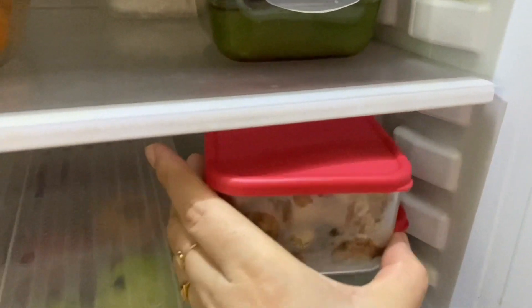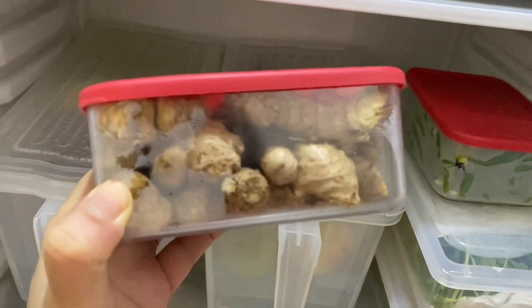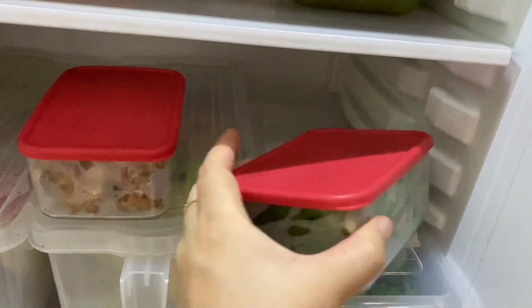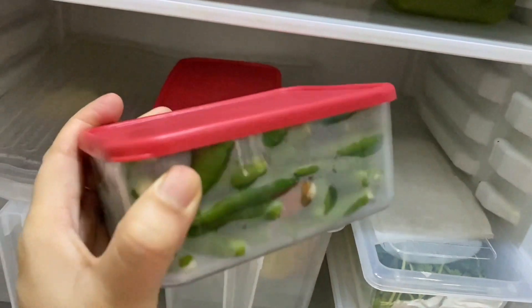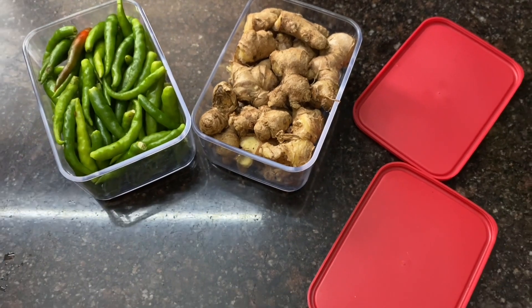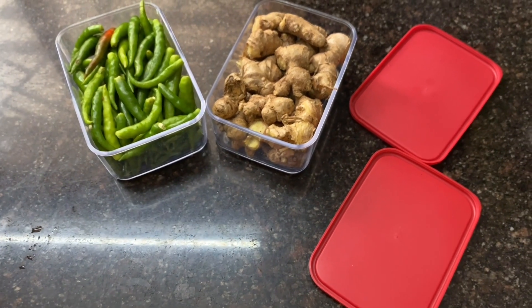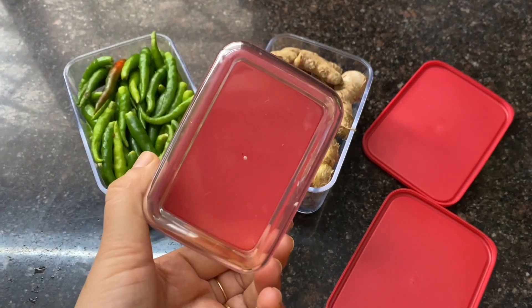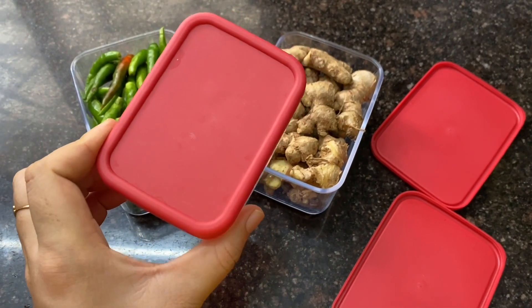These cute boxes I have purchased from Deema. I kept them from Darac and Match — I especially bought them for this purpose. They are not very expensive, about 25 rupees, and you will get them in different sizes. I have also put a small size one in the fridge.